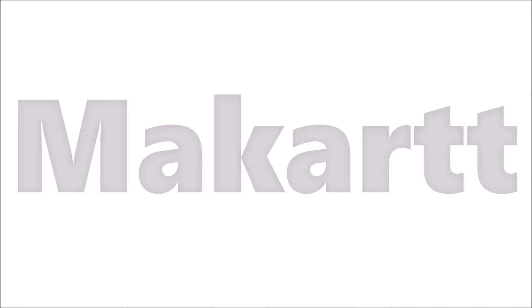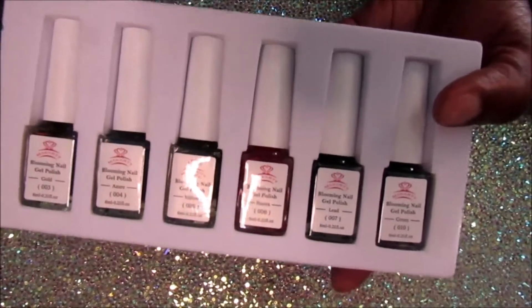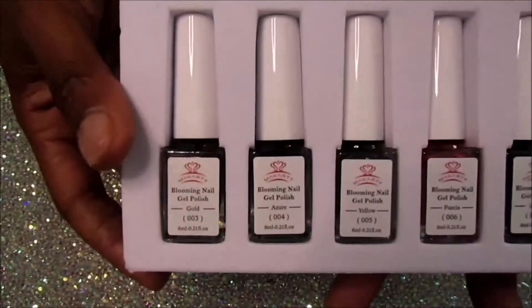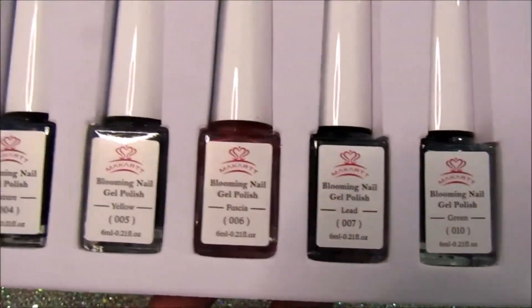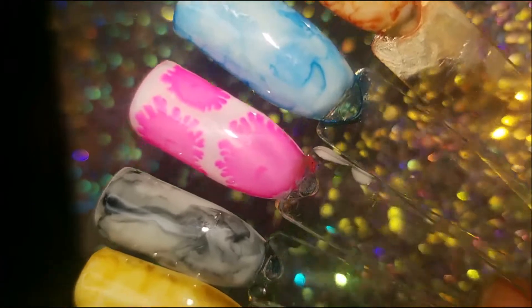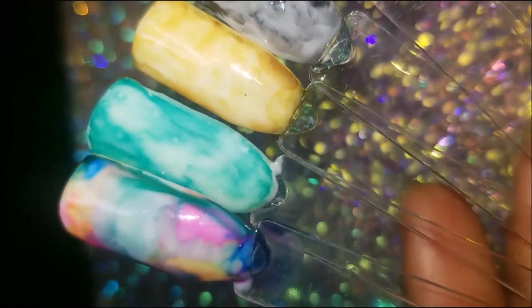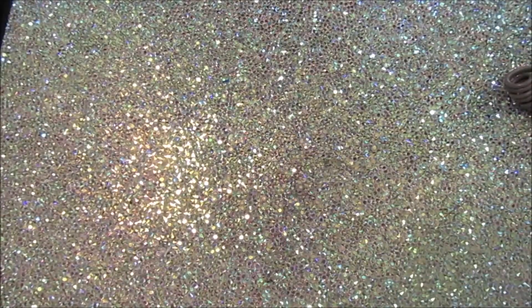The next few items are from McCrat. I got this six-piece set of blooming gel and it comes in gold, azure, yellow, fuchsia, lead, and green. I got this because I was trying to do marble without using colored acrylic, and I also have a hard time marbling with gel polish. It works pretty good. The only thing I'd say is the instruction manual asks you to use alcohol, but I use acetone instead because alcohol was not moving it. Those are the colors, and the last one was a little design I tried to do using some of the other colors.